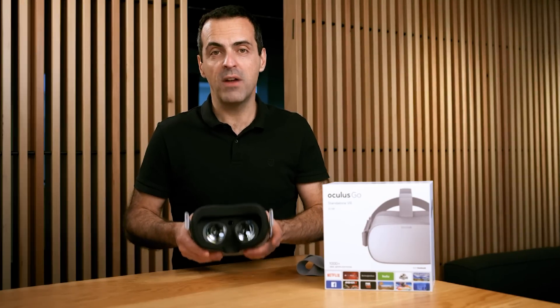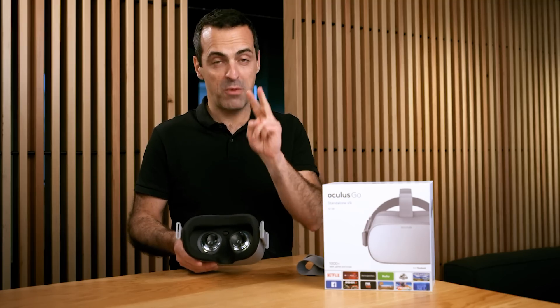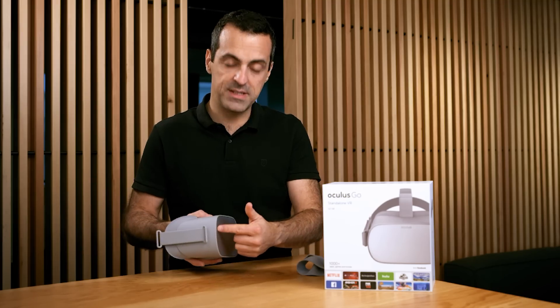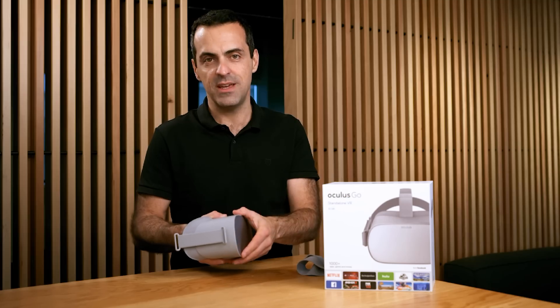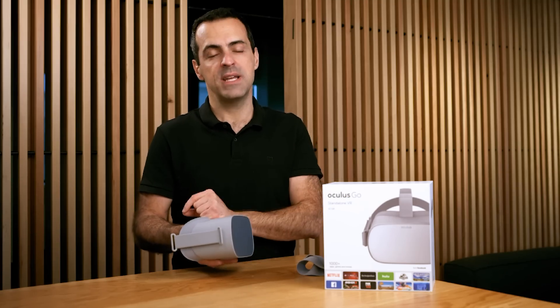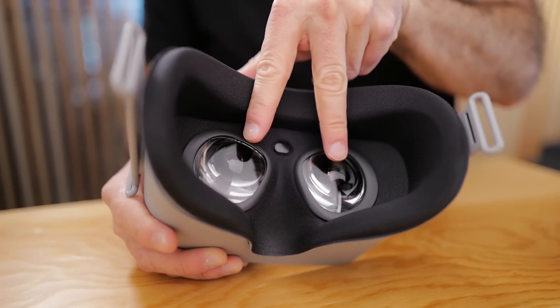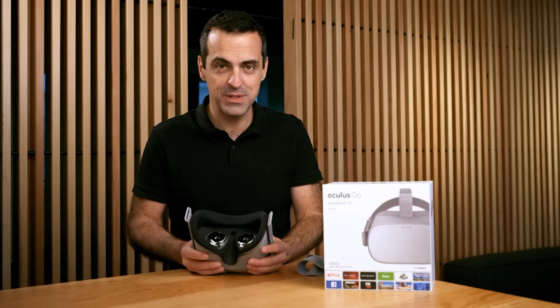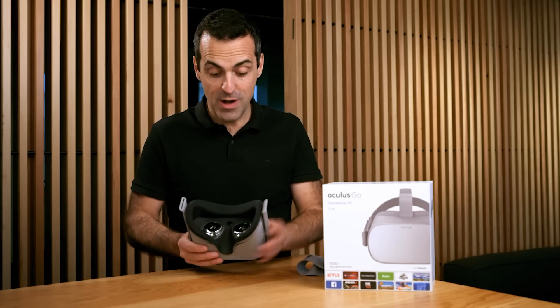Now let's talk about optics. We wanted Oculus Go to be an absolute leap in comfort and visual clarity, and we did that with two technologies. First is the display panel — we're using a fast switch LCD display that's WQHD, that's 2560 by 1440 resolution, which is 42% higher resolution than Oculus Rift. You're definitely going to notice the difference. These are also our second generation lenses — by far the best lenses we've ever built. You're going to notice less glare and even higher image quality with them.